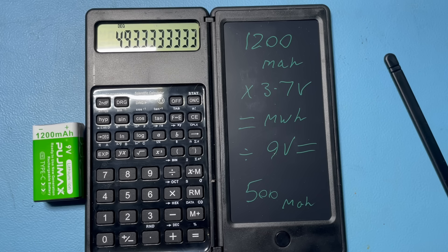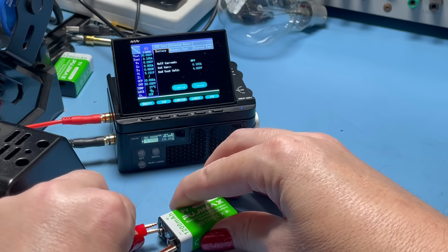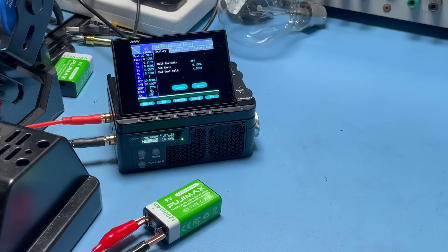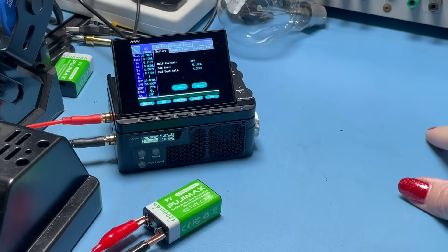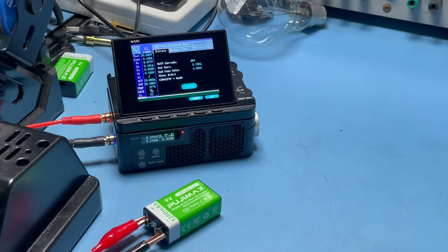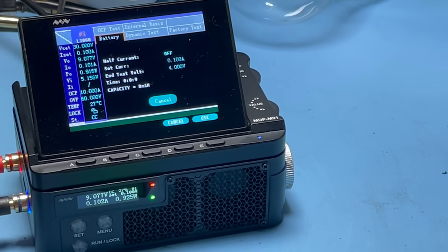I'm going to test this on the DC load and see if I can get a representation anywhere near that 500 mAh. So the 9V battery is fully charged — I've just taken it off of charge — and we're going to run the test at 100 mAh. The calculations came out as 493 mAh, so I suspect we'll be somewhere around the 450 to 490 range.